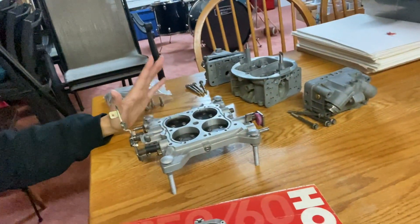Hey guys, I have this Holley 4150 here that's in a million pieces, and I was planning on putting it back together, but figured why not just shoot a video doing it.